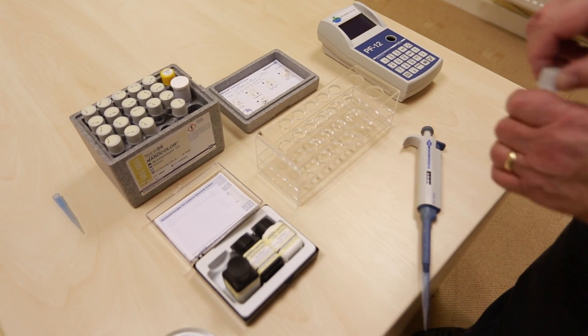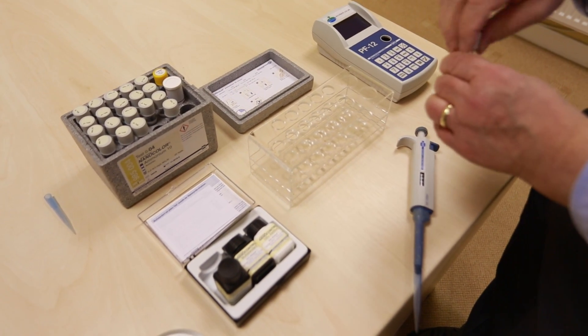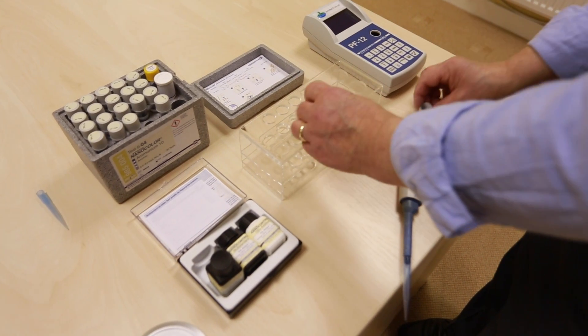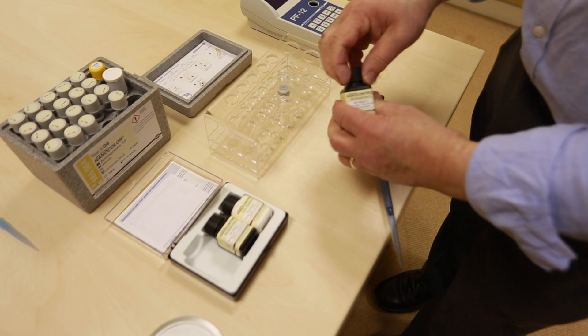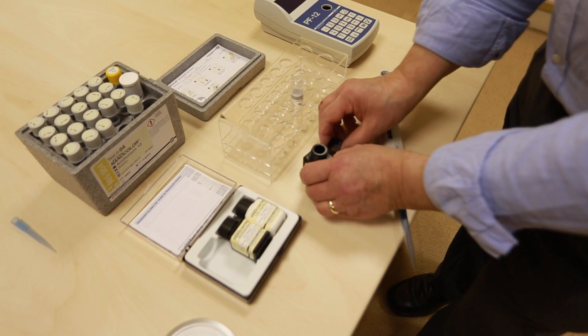Running an ammonia test. This is the ammonium 10 range. Open the tube. We're going to use a quality control standard in place of the sample.